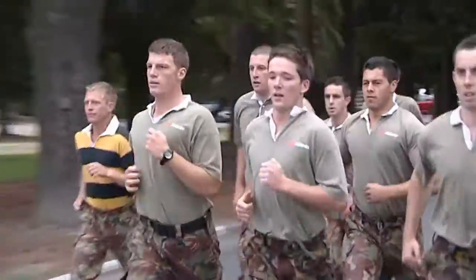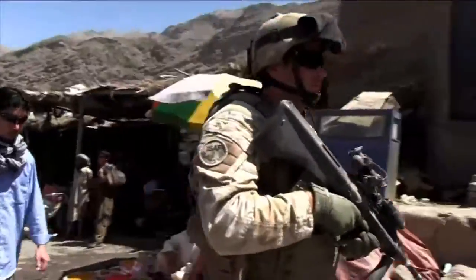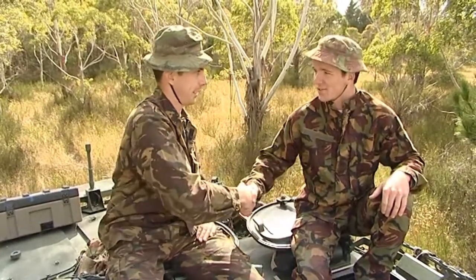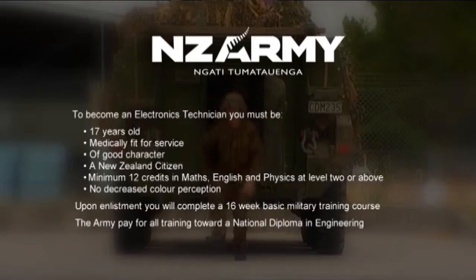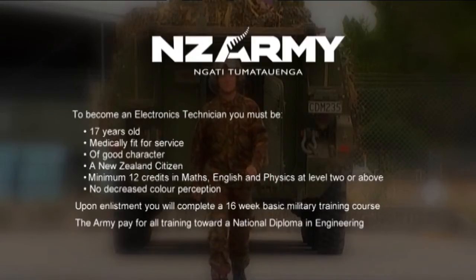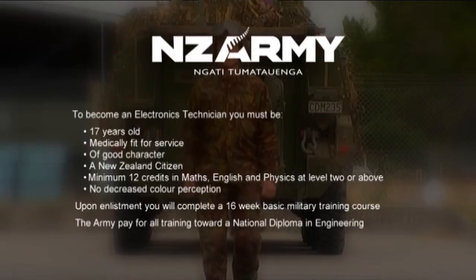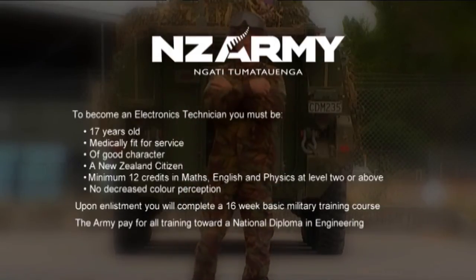Andy asks Sam how he found being an electronics technician in the army. Sam reflects that it's not only about the technical role but also involves a lot of physical aspects — and an army way of life would be a great way of life. To become an electronics technician in the army, you must be 17 or older, medically fit for service, of good character, and a New Zealand citizen. You must have completed Year 12 with proven ability in maths, English, and physics. Upon enlistment, you'll do a 16-week basic military training course, and the army pays for all training towards your national diploma in engineering.